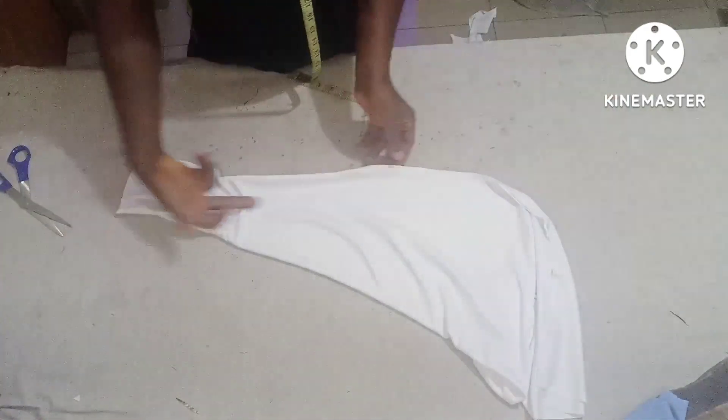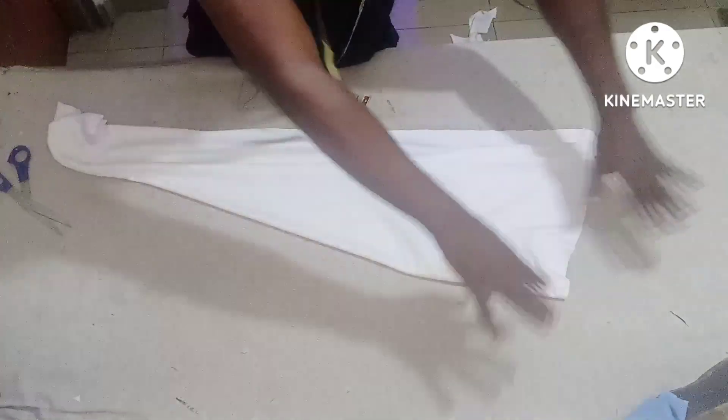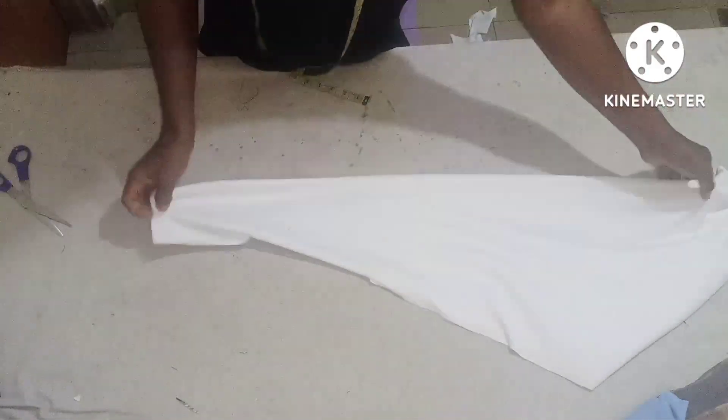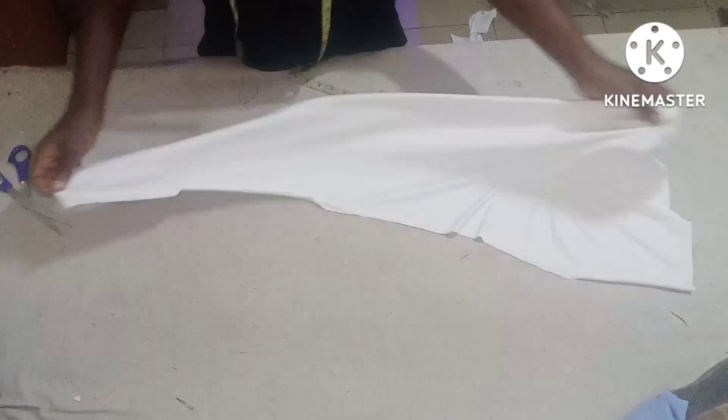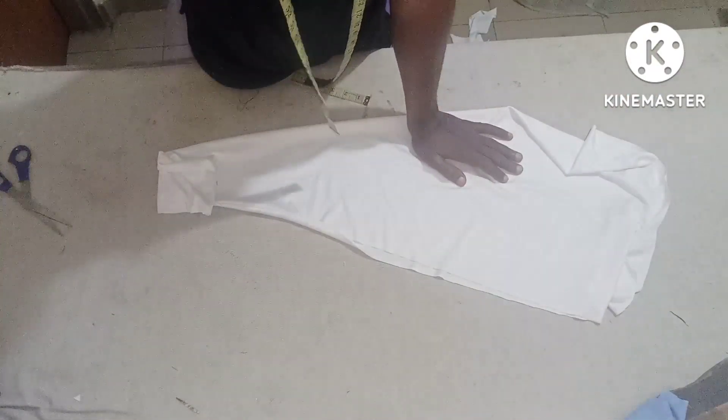So if you put it on, the hand will just go through here, then this place is going to be very very long, so it's going to spread everywhere. It's just as simple as that! Thank you very much everybody for watching. Please don't forget to share and subscribe. See you guys next time.